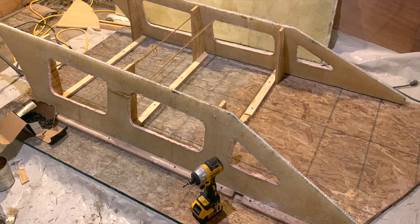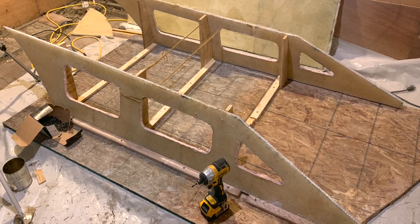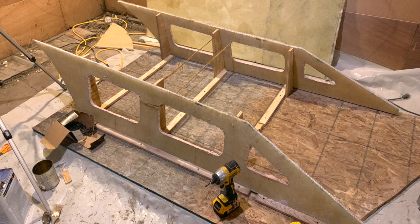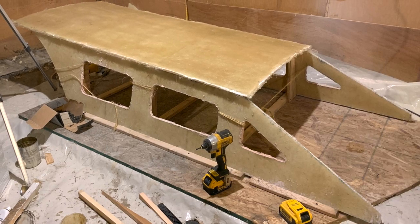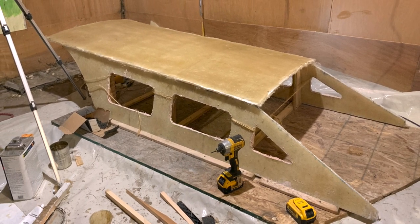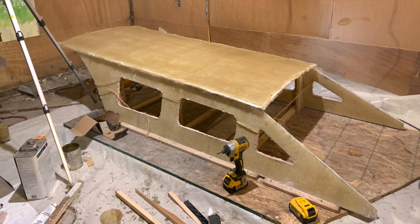Using a scrap piece of OSB and some simple 1x2s, I was able to form a simple jig that would allow me to precisely adjust the dimensions to guarantee it would slide into the Hunter 260's track that was meant for the companionway cover.